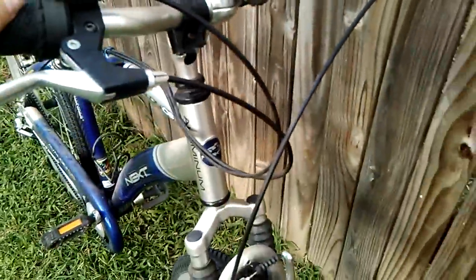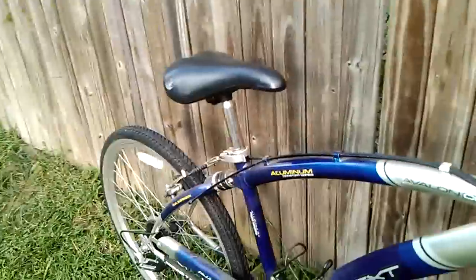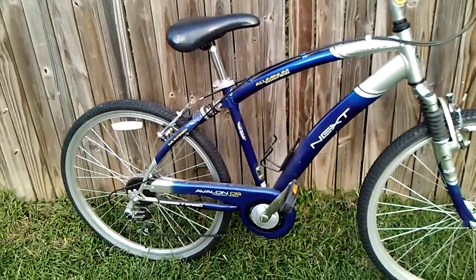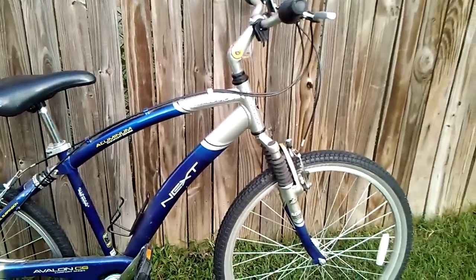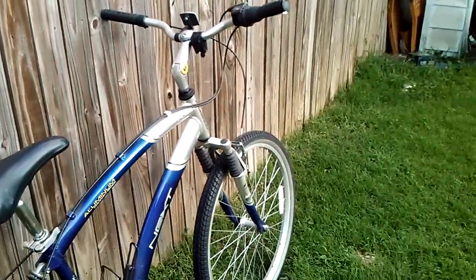So, I don't know. Just a cheap bike. Defect in the aluminum. I'll be parting this one out. It's a nice bike though. Alright, more bike videos to come.